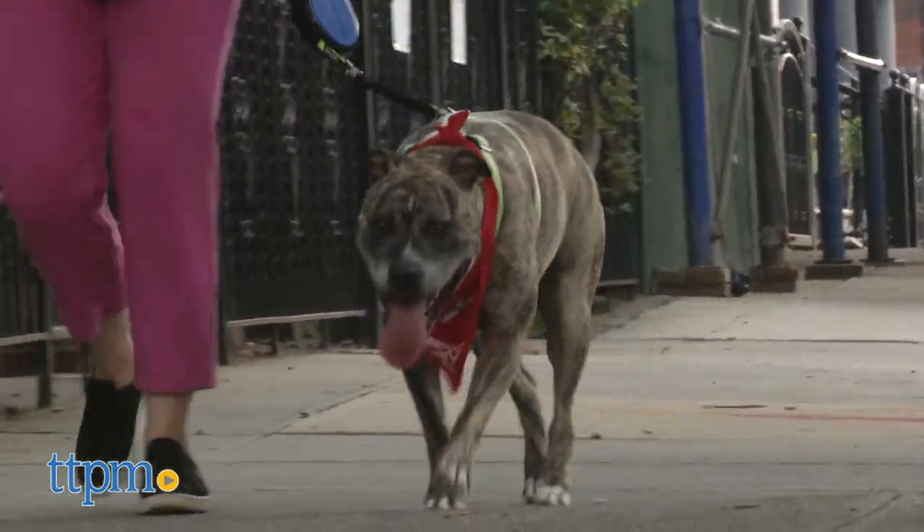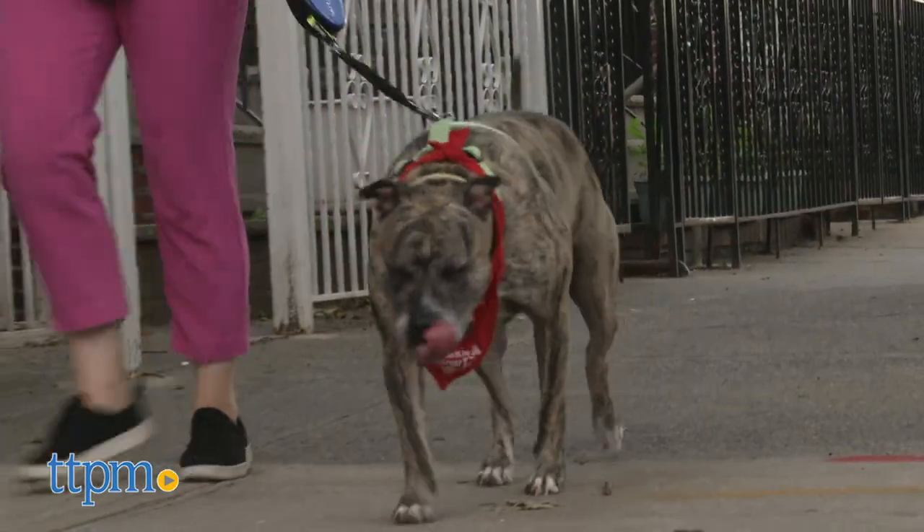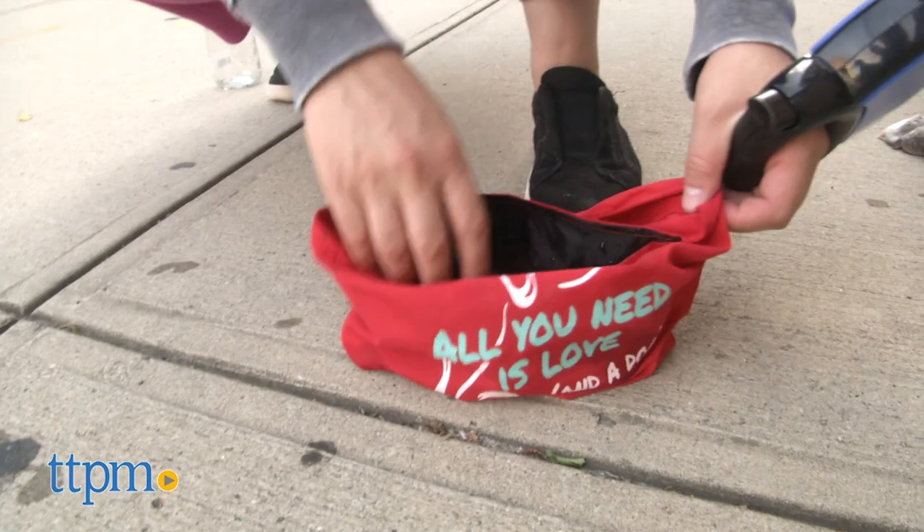Do you love spoiling your pups? Then click the subscribe button below to get the inside scoop on all the really cool new pet products and toys for your furry friends.